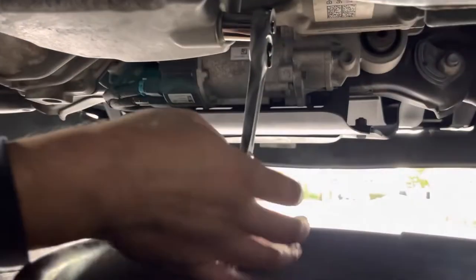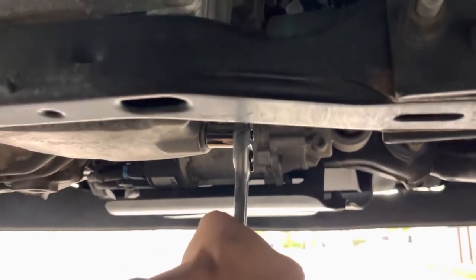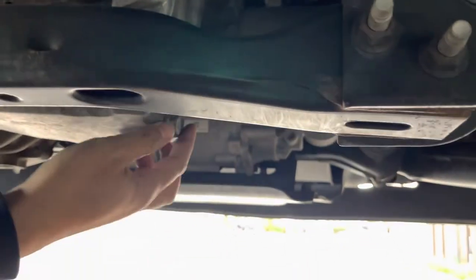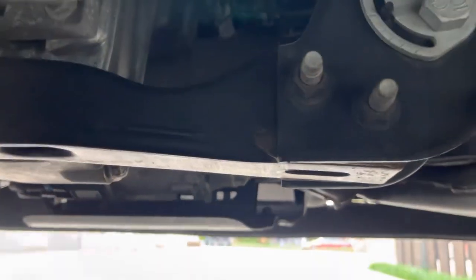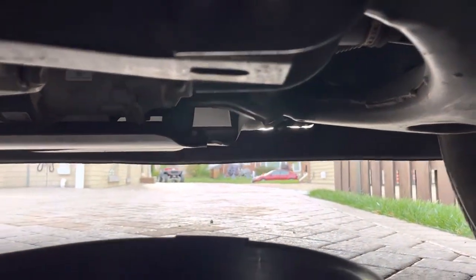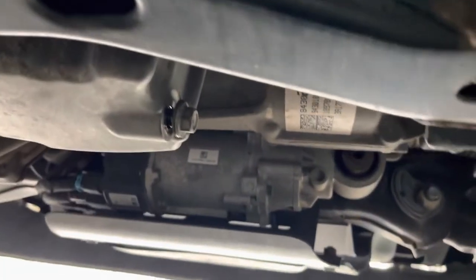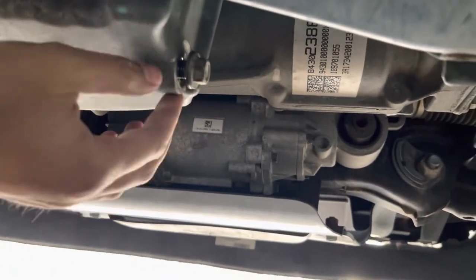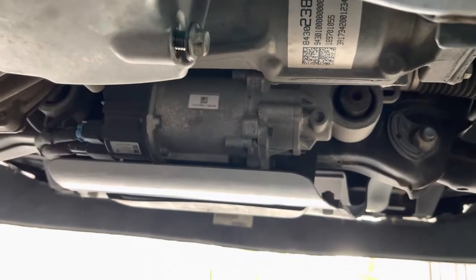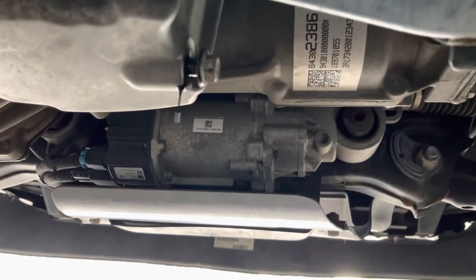Note I've got my oil pan underneath and I'll put some cardboard underneath as well in case of any leaks. Once you break it loose it should be pretty easy to unscrew, and then as soon as it's loose you're going to get a gush of oil. If your engine is hot, be careful because the oil is obviously going to be hot.